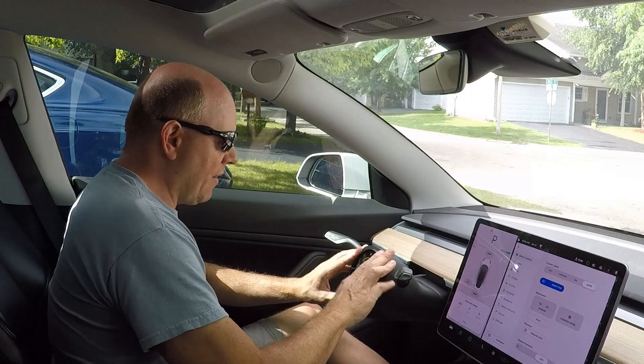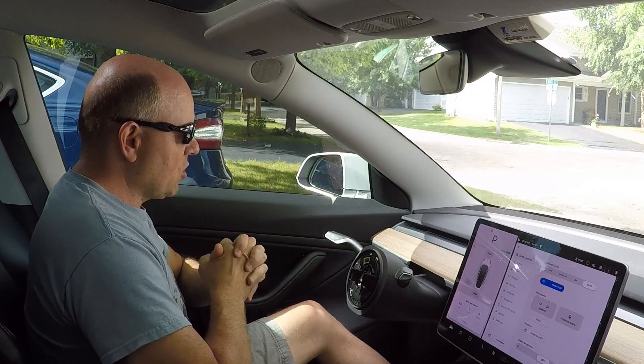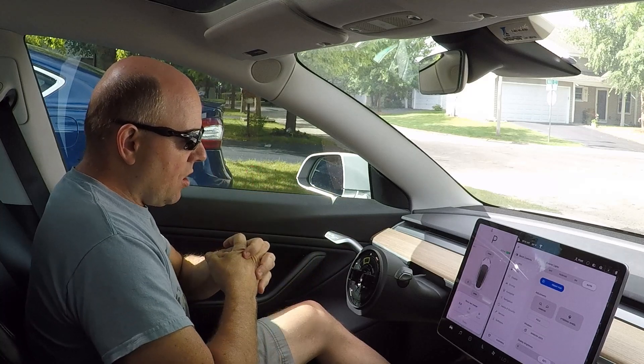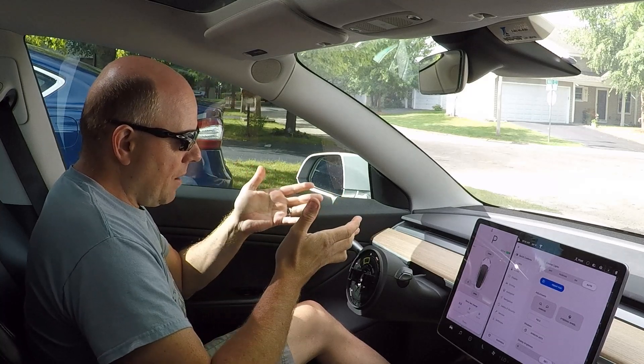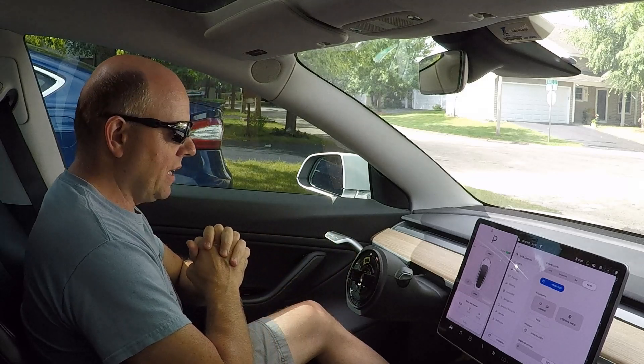Hey guys, so obviously today I'm going to remove the steering wheel and show you what's inside. It's actually a very simple process to remove the steering wheel. So let's go ahead and dig into it.